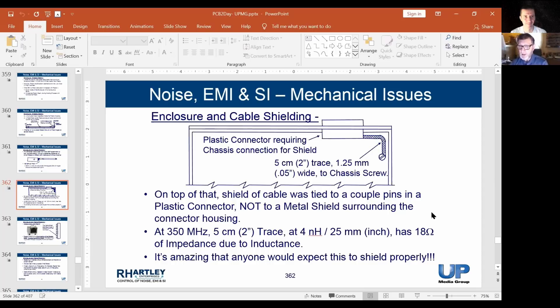They wondered why that wasn't a good enough shield on the cable. I said: do you know what the impedance of that shield is relative to the chassis? One of the engineers said: well, we put an ohmmeter on it and it was zero ohms. I said: yes, at DC it was zero ohms — but what frequency are you failing at? They said around 300–400 MHz. I said: what do you think the inductance of this attachment is at 300 MHz? We looked up the inductance and determined that the impedance of that connection was in fact 18 ohms — like putting an 18-ohm resistor in series with the shield and then wondering why the shield isn't working.